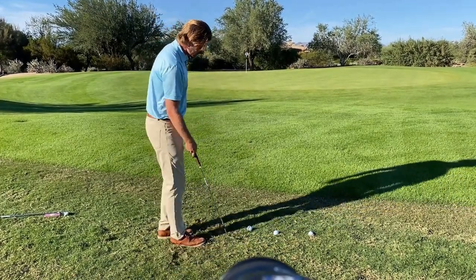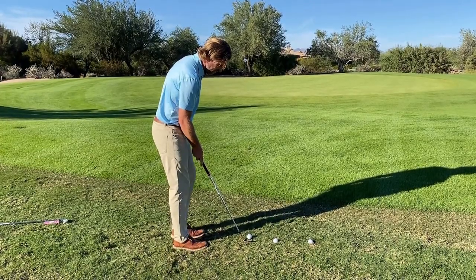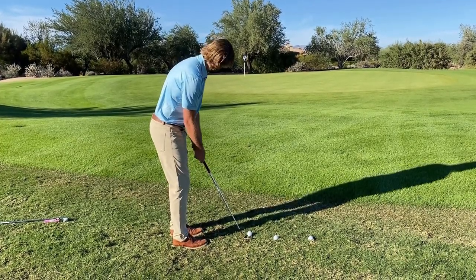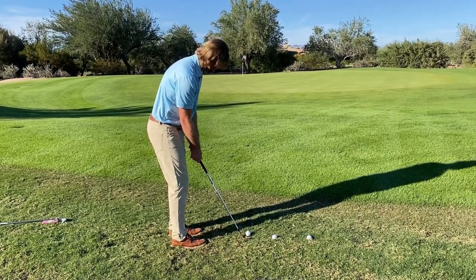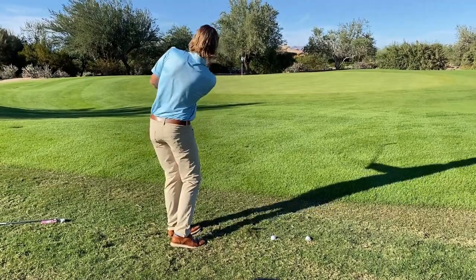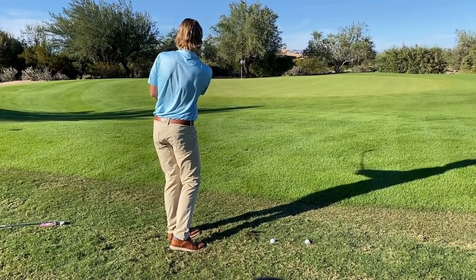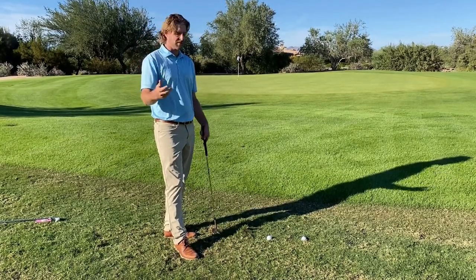For this shot where the ball is sitting up in the grass, it's just kind of a normal little pitch shot where my feet are going to be a little bit left, the club face is a little bit open, and I'm taking my normal shot. You can see how that came out nice and high and landed soft.